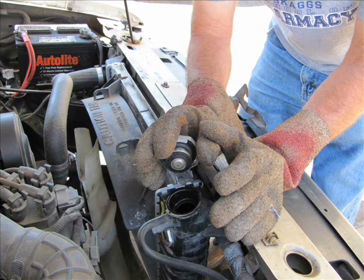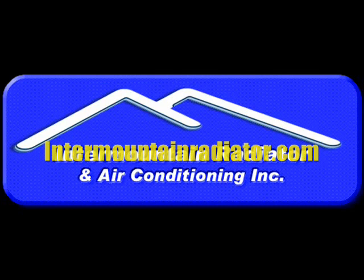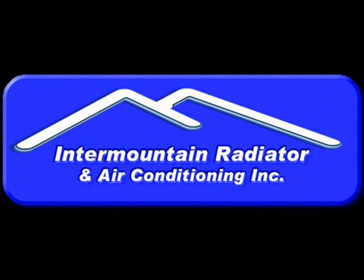Now with the cap off, you can look down in there and visually see how much coolant you have in your cooling system. If you need any help, give us a call at intermountainradio.com — our phone number is down there. Always here to help. Thanks for watching the video and we'll see you next time.